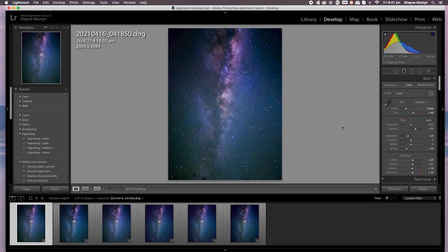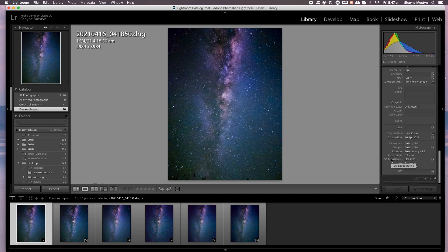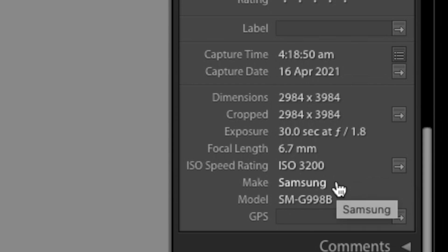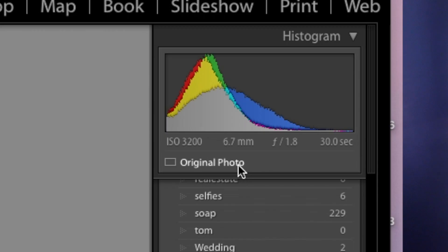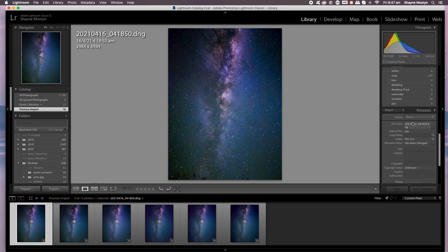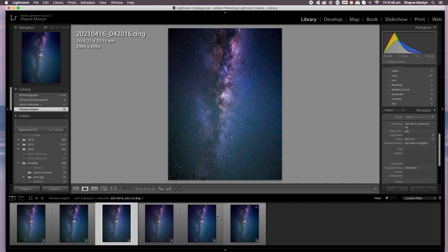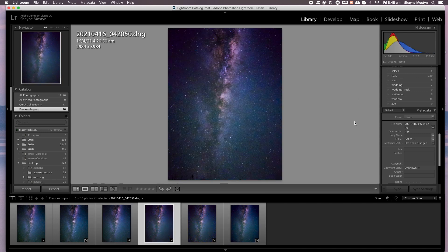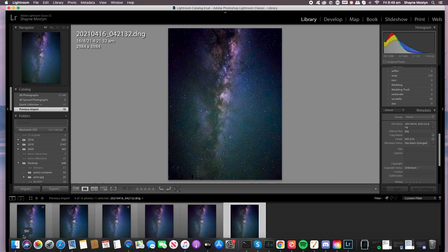So there's the first photo. If I look at the metadata, this is with the Samsung Galaxy S21 Ultra, shot at 30 seconds, f1.8, and the ISO at 3200. The next one is 1600 ISO at 30 seconds. Next one across is ISO 800 at 30 seconds. And then ISO 800 at 15 seconds. And the next two are ISO 1600 at 15 seconds and 3200 at 15 seconds.